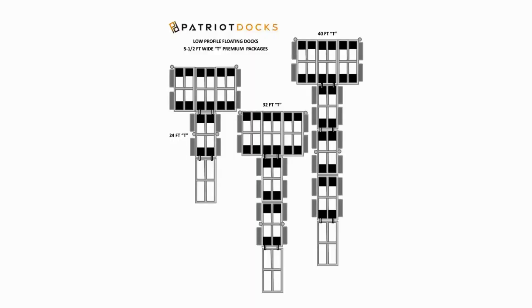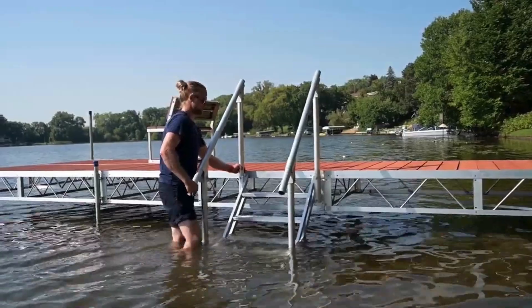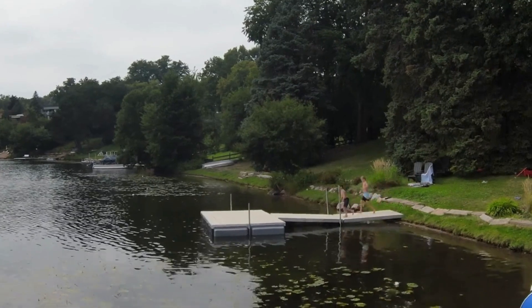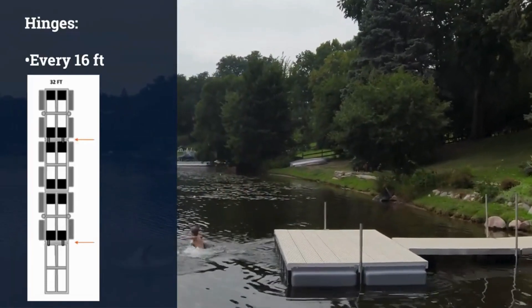T-shaped configurations favor dock recreation, and tying off your boat can be done directly to the dock frame. Canal floating docks are best on narrow waterways where the floating dock runs parallel to the shore. Patriot Docks offers a standard floating dock and a premium floating dock with extra stability floats. Any dock accessory will mount directly to the dock frame by drilling holes in the location where you'd like to add your accessory, making for an ultra-strong connection. Hinges allow you to best distribute weight on a floating dock, and are generally recommended every 16 feet of linear dock.